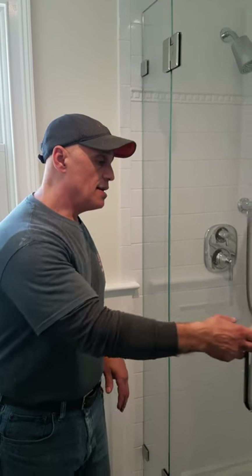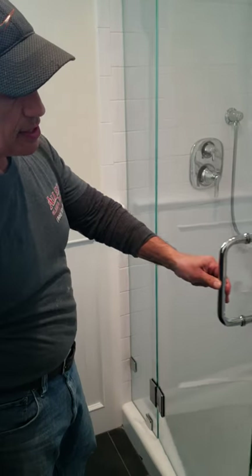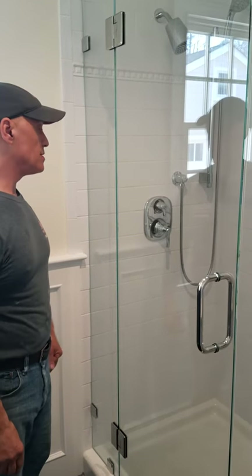Hi, this is Frank from Allied Glass and Mirror. We just completed another 90-degree shower using Starfire Ultra White glass, which has a natural pale green hue instead of a black hue on the edge. It's 91% iron free, so the white tile remains white in front of the glass and behind the glass.